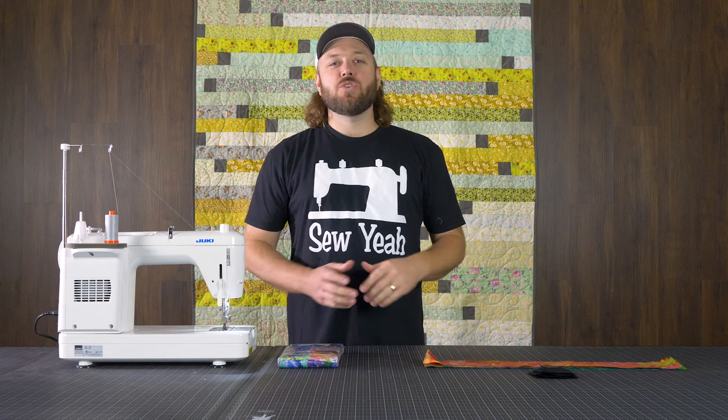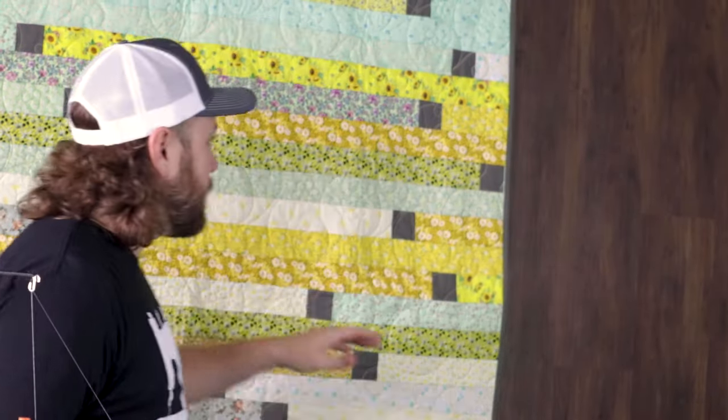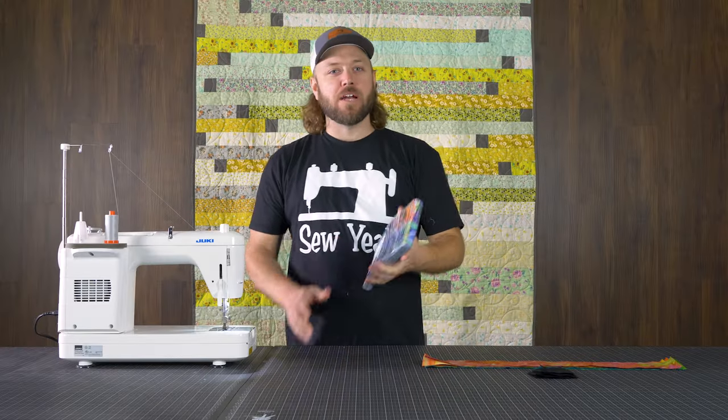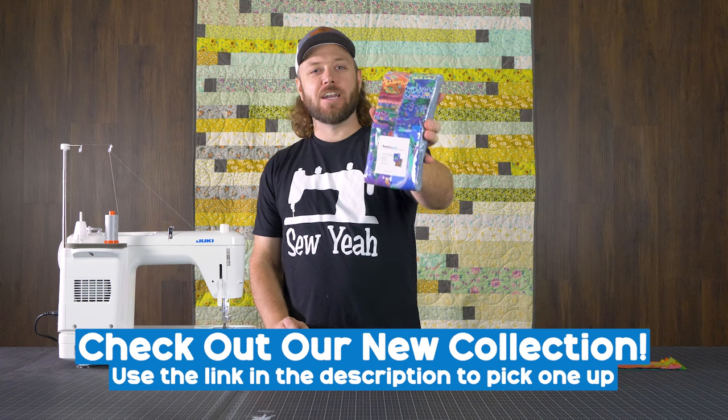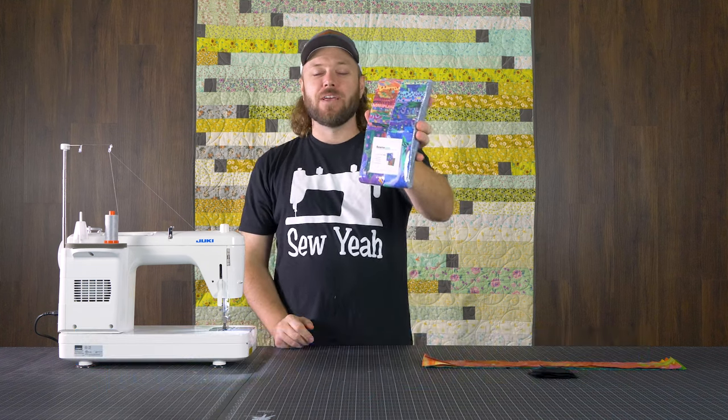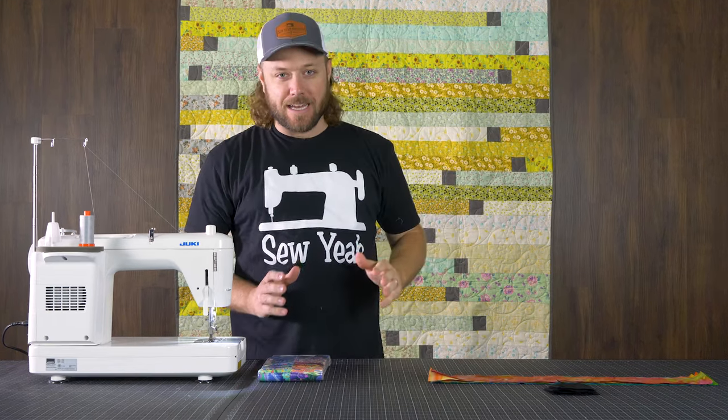You can do this with a jelly roll and a little bit of background yardage. As you can see, the one behind me is just a nice print in yellows. During this tutorial, we're going to use a batik. And I want to do a little shameless plug here — our new collection, Not Your Mama's Garden, has just hit the shelves. You can get it in the link below. Do not miss out on this. You're going to want to get some for yourself. Now let's jump into the cutting.